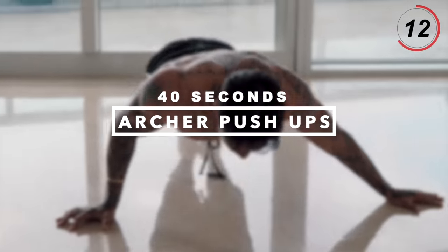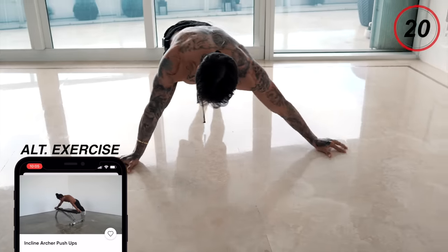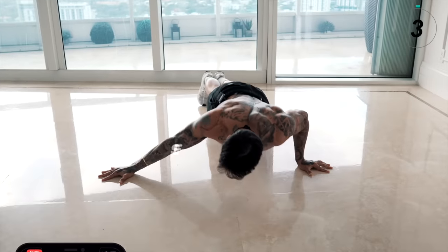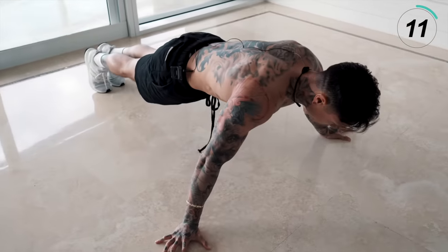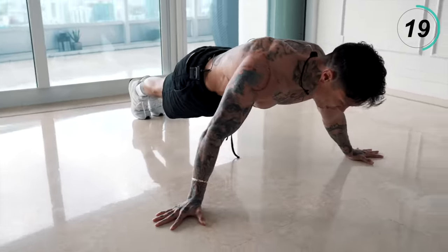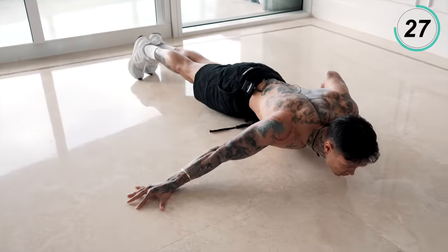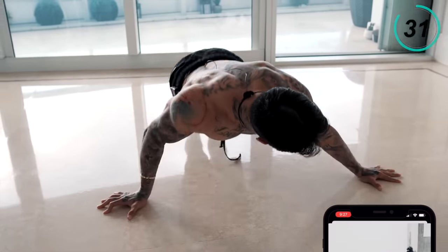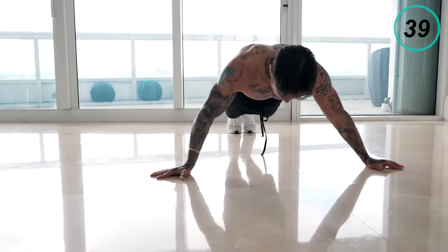All right, shake that off. We are flying through this routine. The next exercise is gonna isolate each pec again, further strengthening each pec to its maximum potential and helping to cure any imbalances you may have on either side — archer pushups. Get down on the ground. Start with a wide pushup, come down on one side, up, come down on the other side. Of course, if this is too difficult, definitely start on an elevated surface. More than halfway — keep it going, stay strong. Last 10 seconds — five, four, three, two, and one.